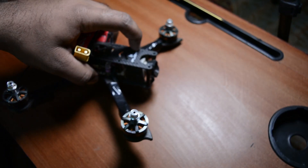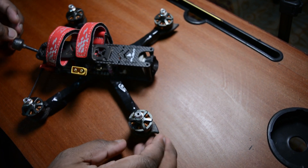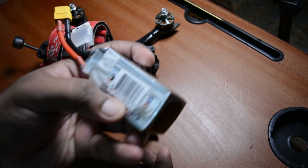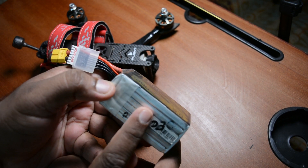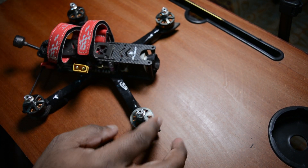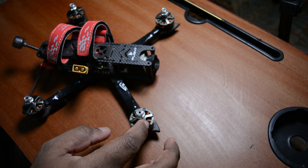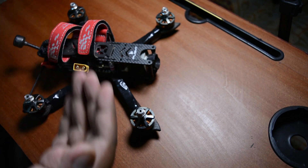So for the motor number - 2306 means the stator dimensions. I recommend these motors. The KV options are 1700 KV and 2300 KV. I will show the details in a separate video. These are the motor specifications.